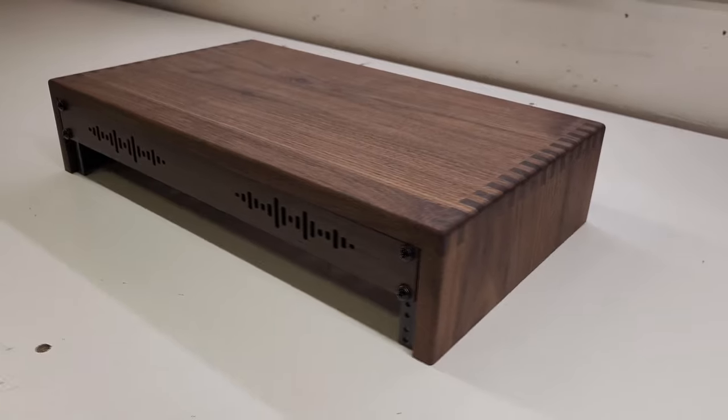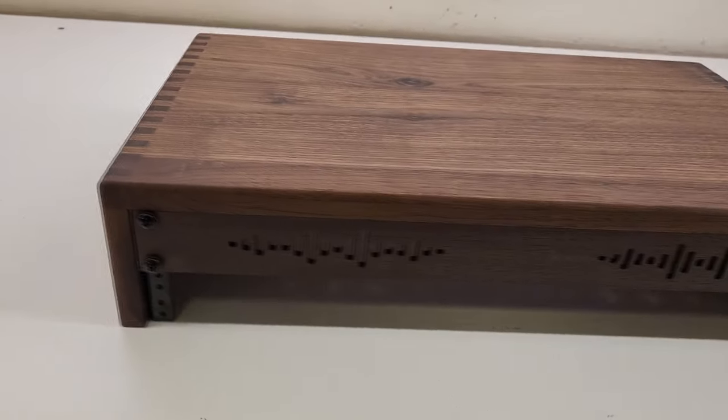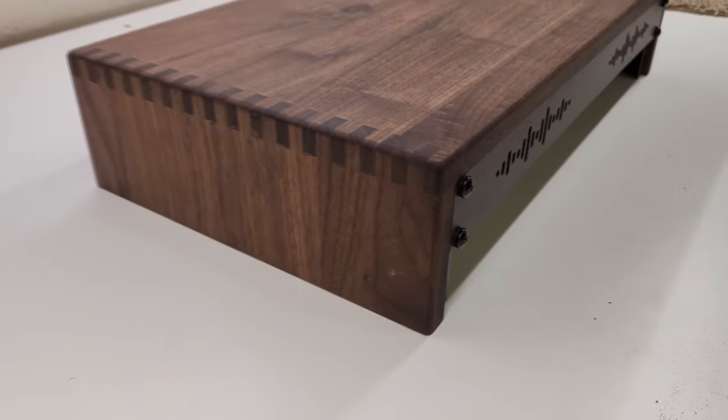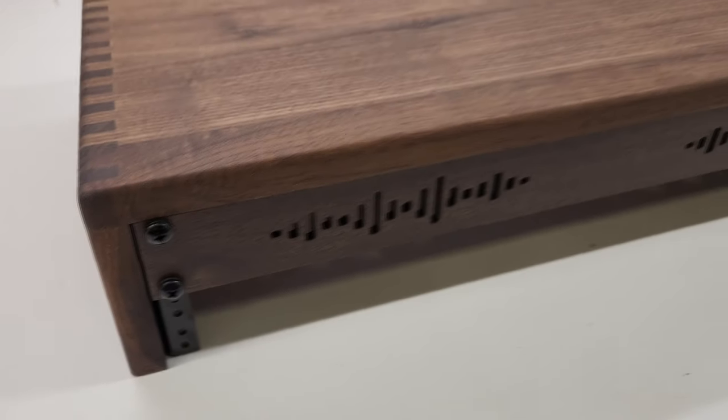This is our two space monitor stand made from solid walnut with an Odie's oil finish and finger joinery. This has a 1U vented rack panel in it that has a mocha stain on it.